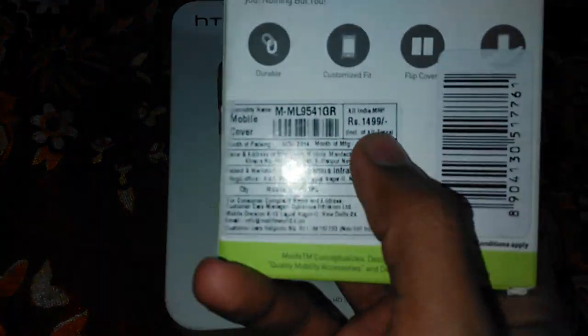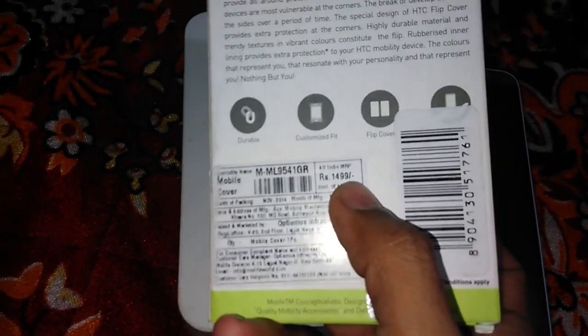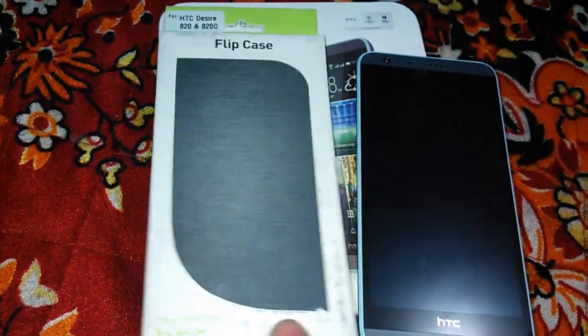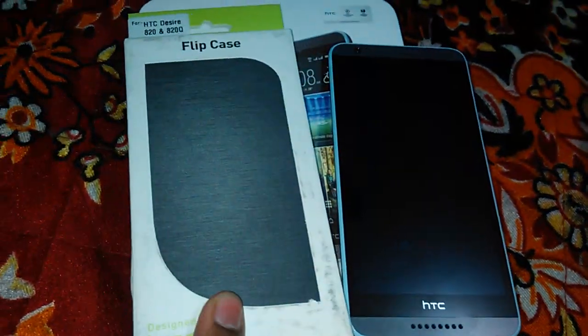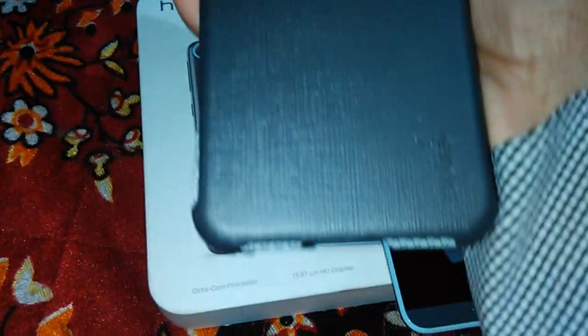This flip cover costs about rupees 1499, but we can actually get it in the market for about 300 to 500 rupees only. The device itself costs about rupees 22,500. So this is the flip cover for the HTC Desire A20.